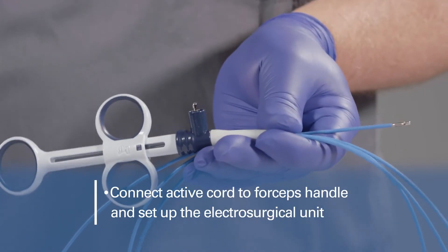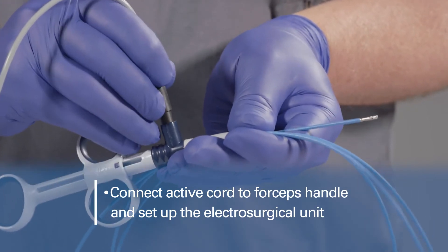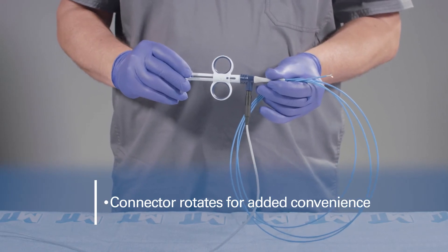Connect the active cord to the forceps handle and set up the electrosurgical unit, modality, and settings per the manufacturer's directions for use. Note that the electrical connector rotates for added convenience of use.